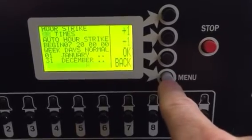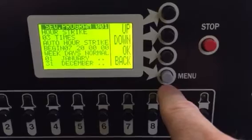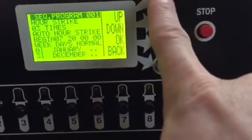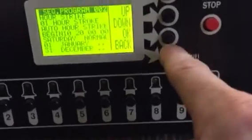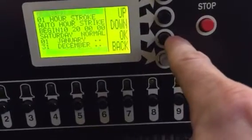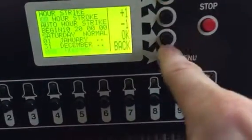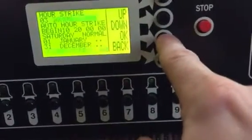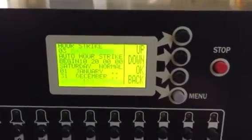Make sure you change that for all your hour strike and hour stroke programs and you should be good. You can see that one says sequence program zero one — if you go to sequence program zero two, you can do the same thing. Hit okay, change that to zero three times, hit okay, and you're good to go. Hope this helps!